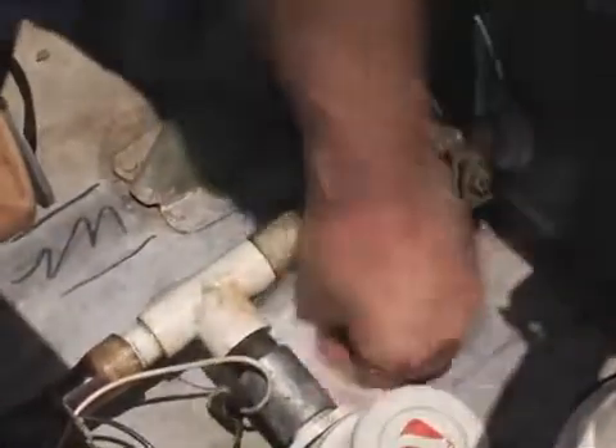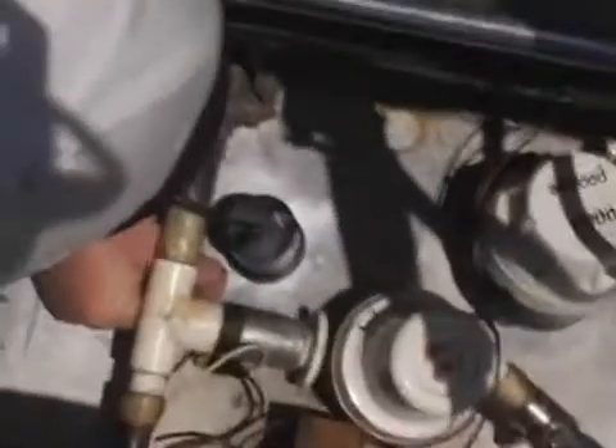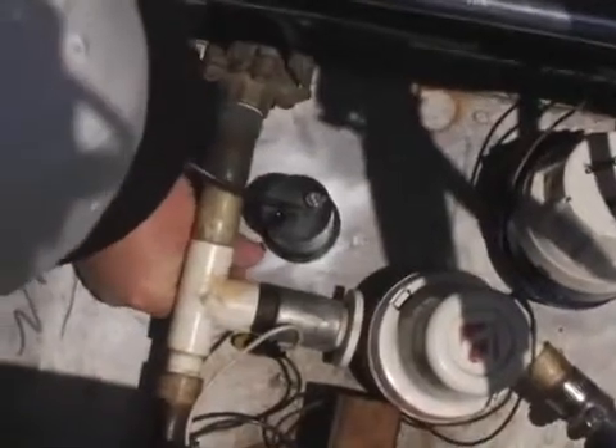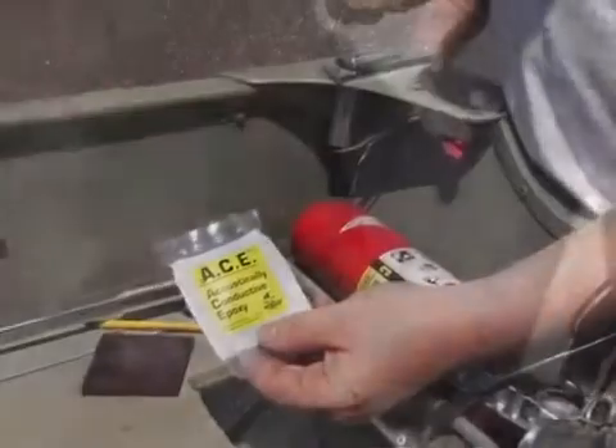Dry the area with a clean paper towel or rag. Set the transducer in the prepared area and place four supplied foam positioning pads around the transducer as shown. This will keep the transducer from traveling once it has been placed in your target spot.